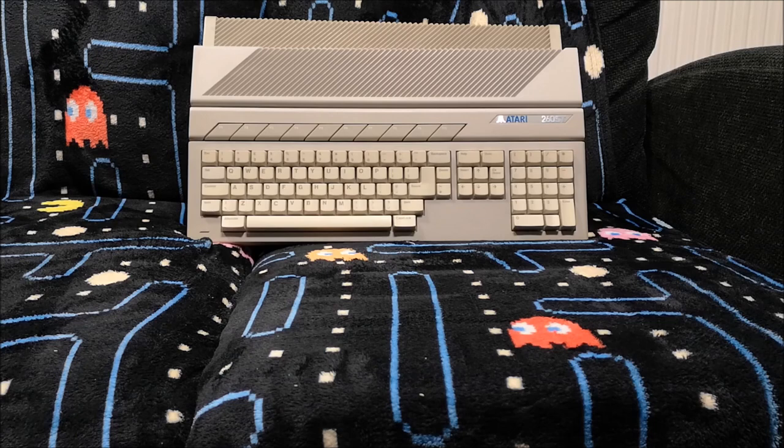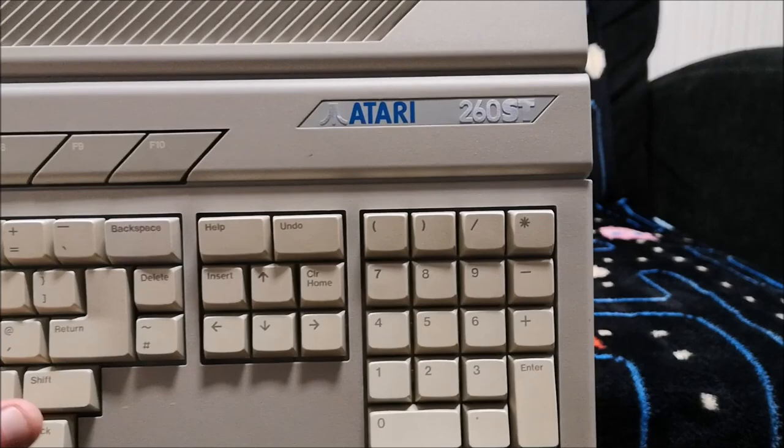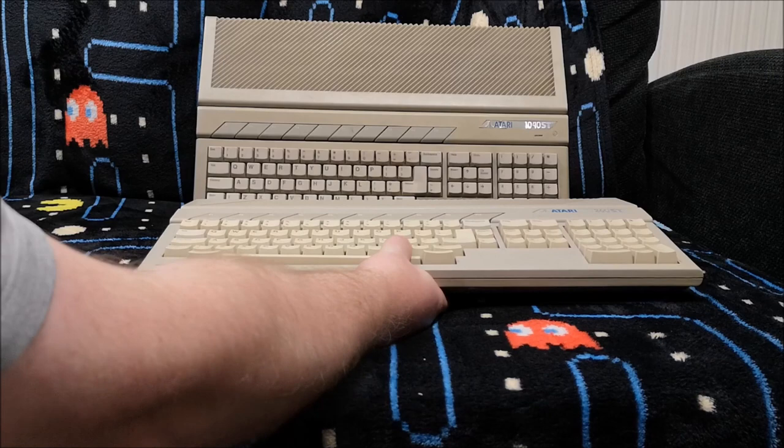And here's something that caught my eye straight away this time around as an Atari fan. As you can probably see, what we actually have is an Atari 260ST. So, what is a 260ST?